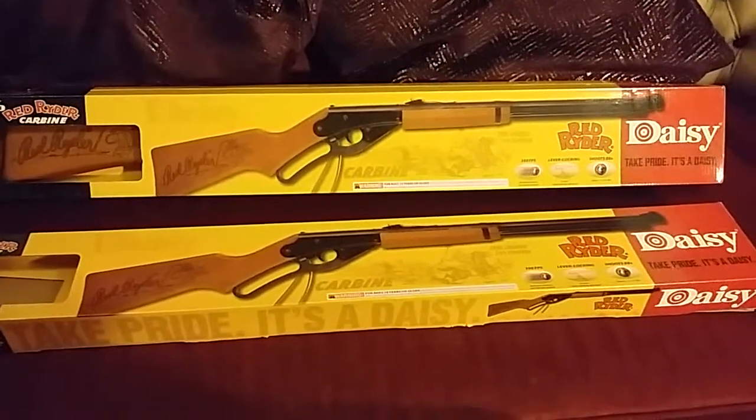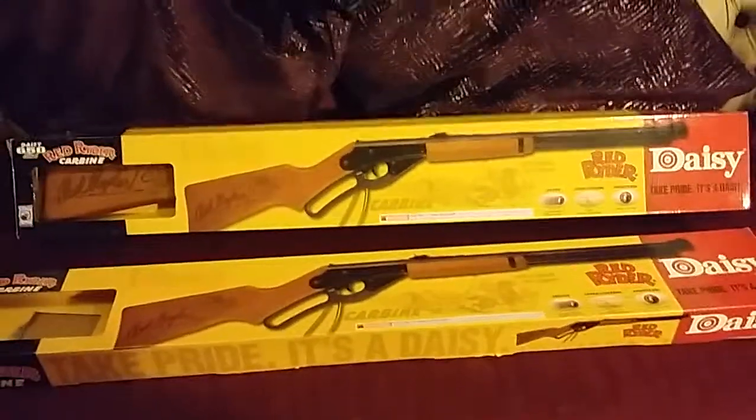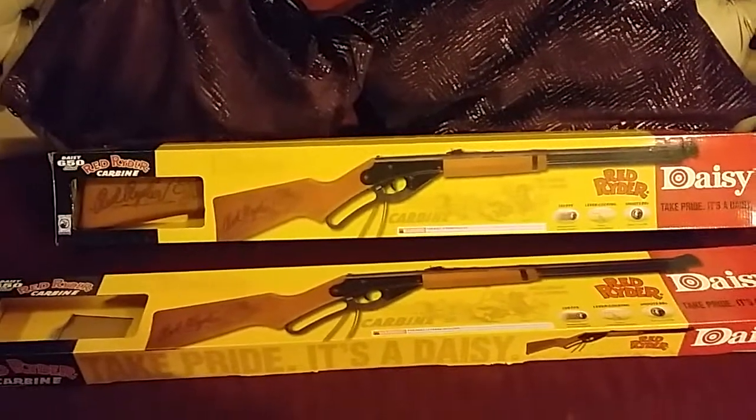I know in America they're quite cheap, about $40. Well this cost £40 in England, and because of the gun laws and such it cost me an extra £25 when I picked the gun up. So all in all they turned out to be quite expensive.